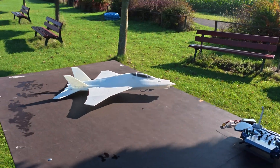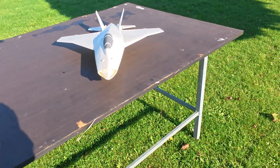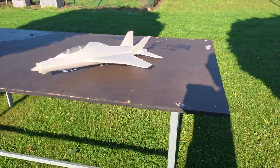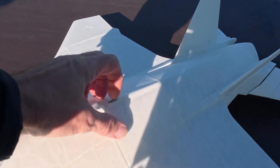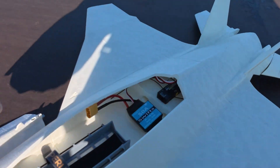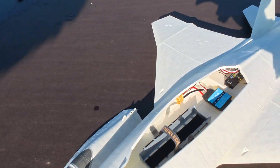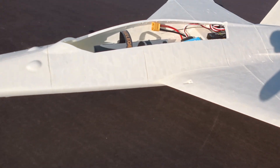I came across a digital design online and thought it looked refreshingly different from other 6th gen fighters. It's flown using only tailorons and it uses skids for takeoff and landing. There's plenty of space under the canopy, and for this I designed the lipo holder which you can download for free in 3 sizes on KULZ 3D.